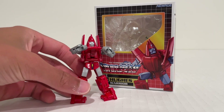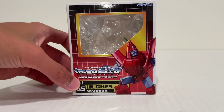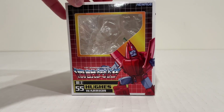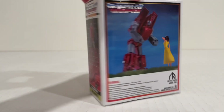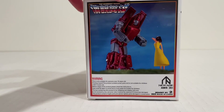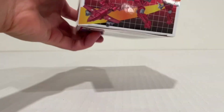Please remember to like and subscribe to the channel to keep these reviews coming. I'll first take a look at the box — typical New Age box, very G1 inspired. Cool image of him on the side, and Hughes on this side from the episode where he does in fact show that he has a heart. Wonderful little episode. Very nice artwork on the box.